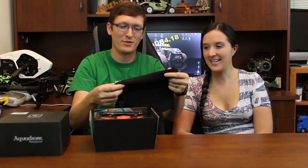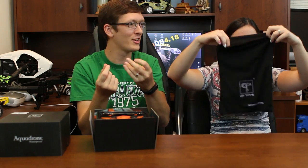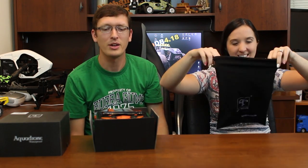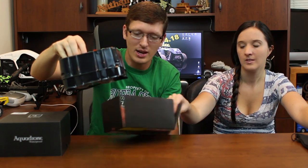Super easy to open. And that's the first time we've ever gotten a bag with a quadcopter — a nice bag. It feels like that kind of dry material, like Under Armour. We got a bag for the quadcopter and the quad itself looks really nice.